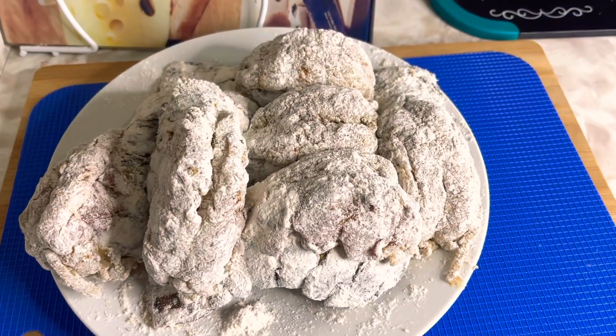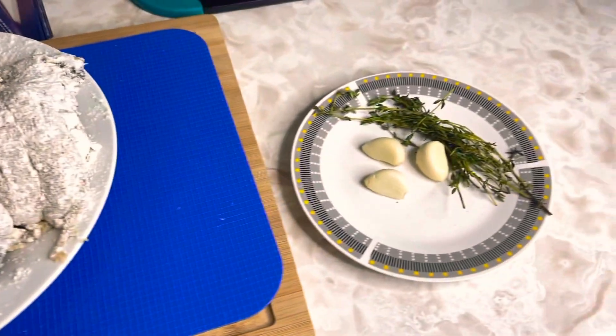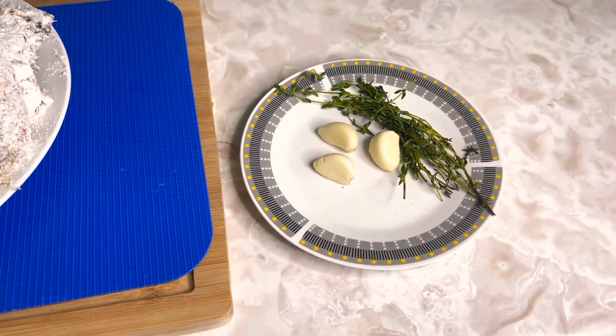Okay YouTube, here they are — they are looking absolutely amazing already, nicely coated. So let's go ahead and prepare the oil to get these guys fried up.